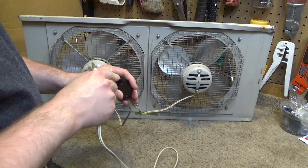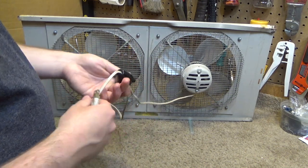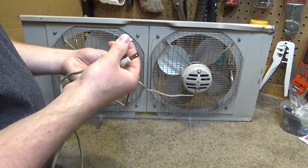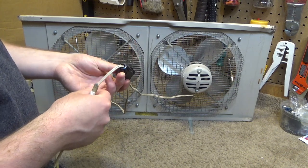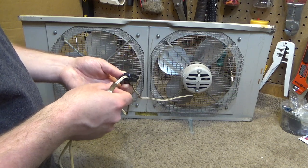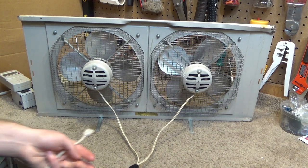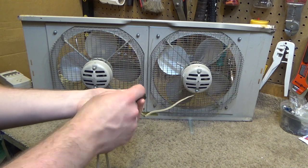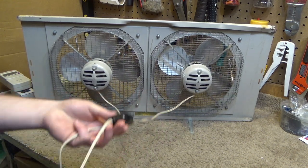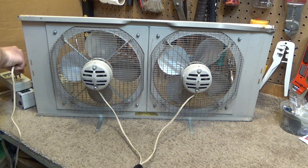I can see this one is starting to have an issue — there's no strain relief here. I don't know if there originally wasn't one or if it just disintegrated over the years. Without strain relief, the cord freely moves around, and eventually one or both leads will break off and short and spark. I've had that happen once on one of the other units, which was kind of eventful. Anyway, let's go ahead and power this thing on.